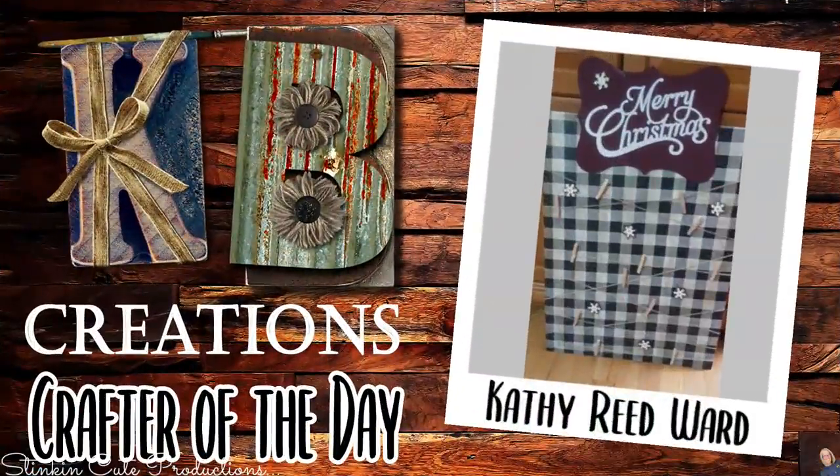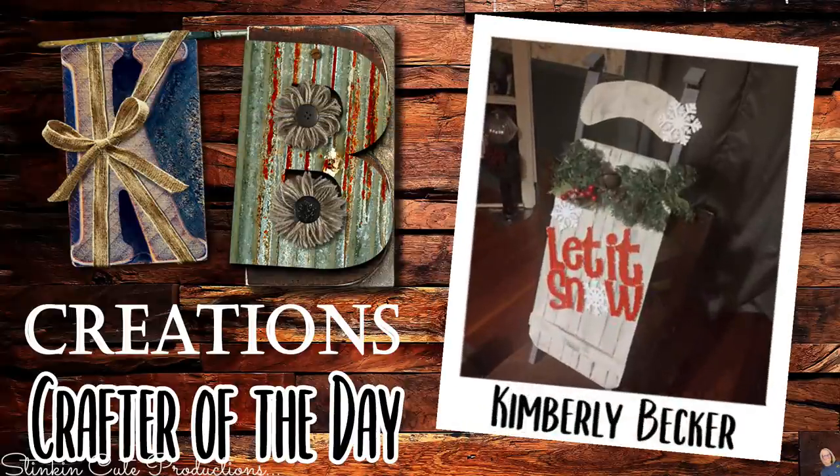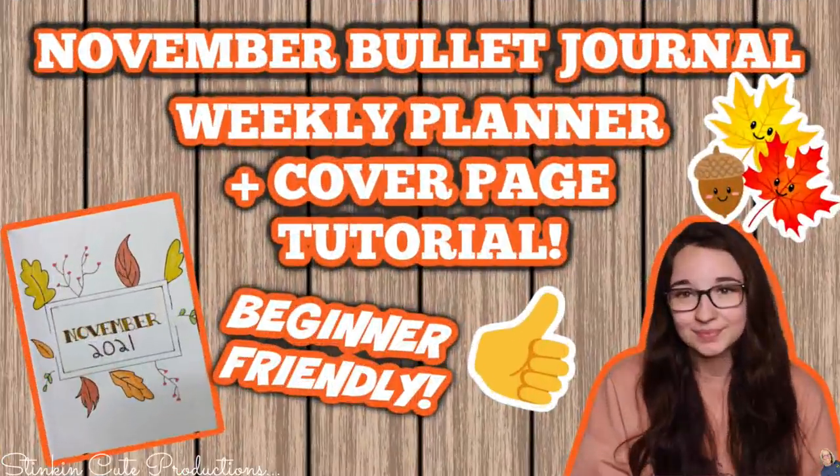Who is today's KB Creations Crafter of the Day? It's going out to Kathy Reed Ward, who brought us her recreation of my DIY Christmas card holder — nicely done, Kathy! We've also got Kimberly Becker, who recreated my DIY Dollar Tree sled — I'm loving the spin and twist you put on it. Thank you both for sharing. Also, my Kayla is uploading consistently again with a new series showing you how to create your own bullet journals — you can find the link to Kayla's video in the description box below.